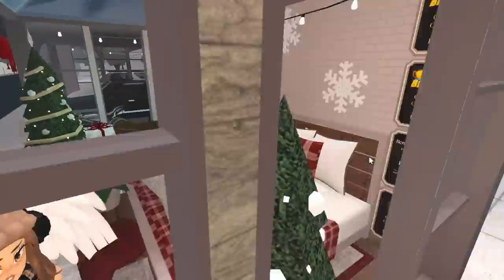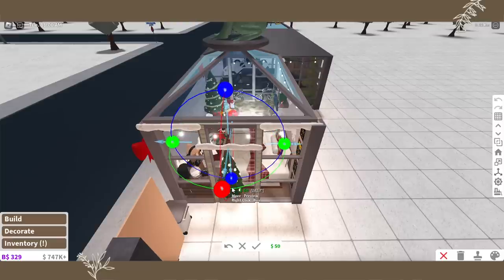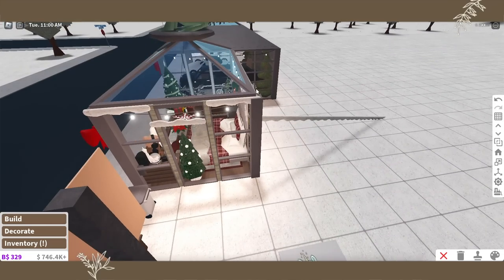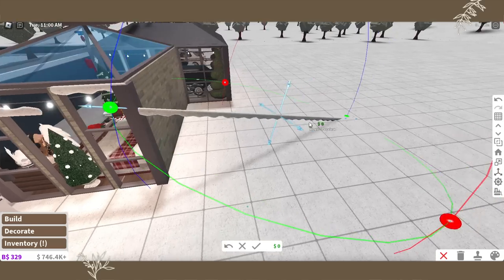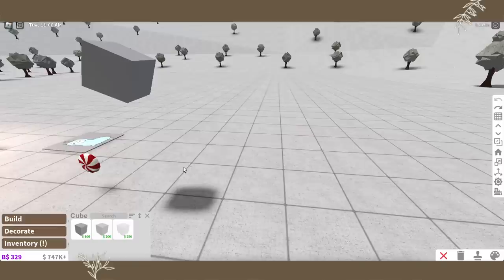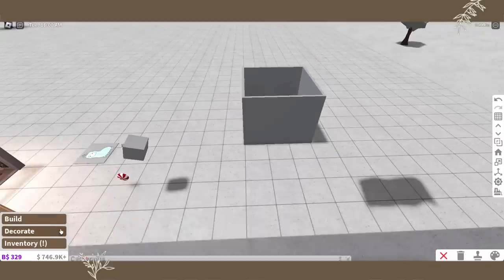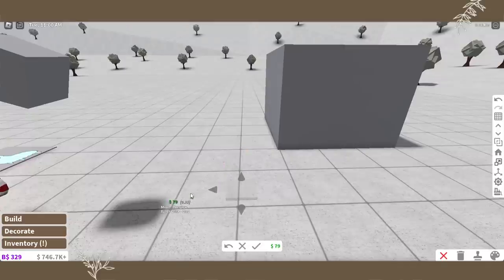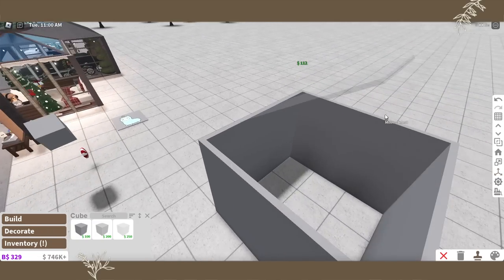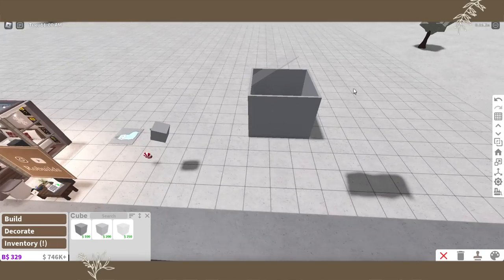Next let's check out the structurals. With structurals, the flipping upside down part makes sense, but for general use you can already stretch them with placement, so that seems redundant — except when you want to flip it over. I also saw people making window roofs with it: grab your transparent cube, flatten it, shape it to whatever length or thickness you want, then transform it. You can now make clear roofs or window roofs for a loft.